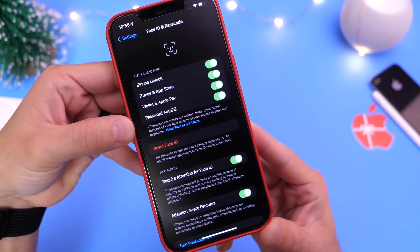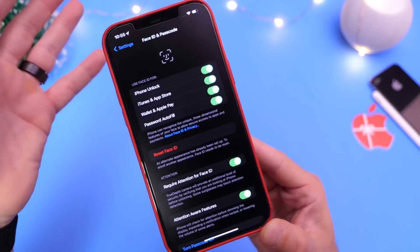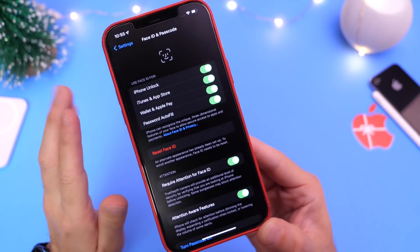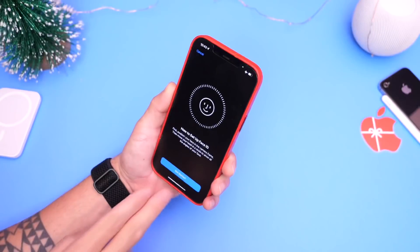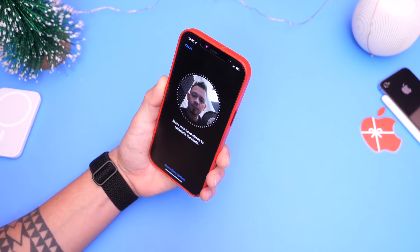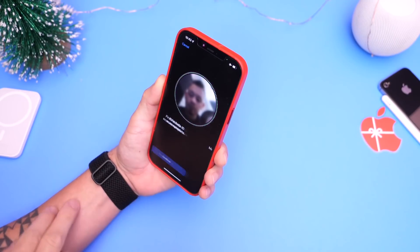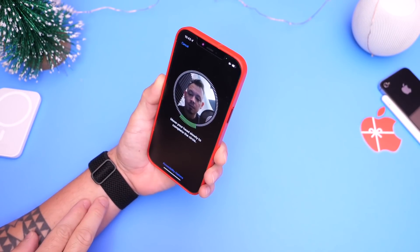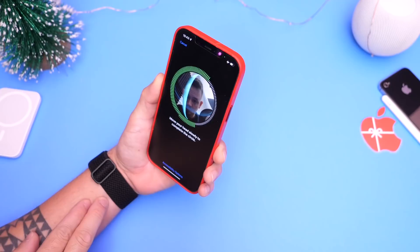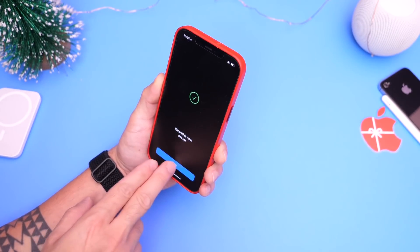Now for some users, I've gotten this question over and over — Face ID isn't as reliable as they wish. So how do you make Face ID more reliable? Well, when you first set up your Face ID device, you go through the scanning process as you can see right here. Once it scans your face for the first time, it does a second scan, which allows your device to get more data points and therefore authenticate a lot better when you go to use Face ID.